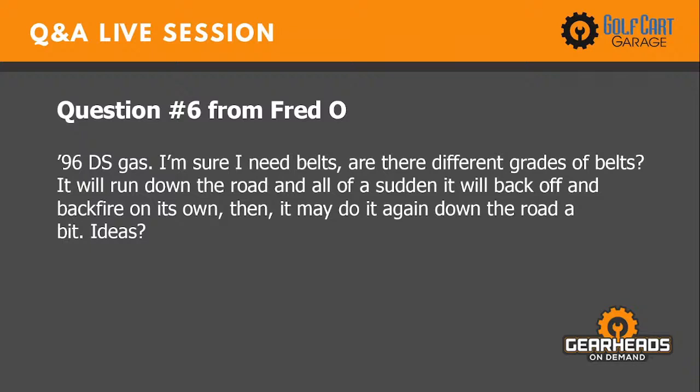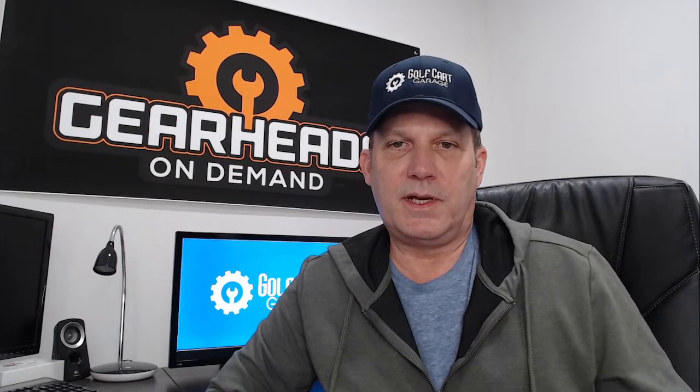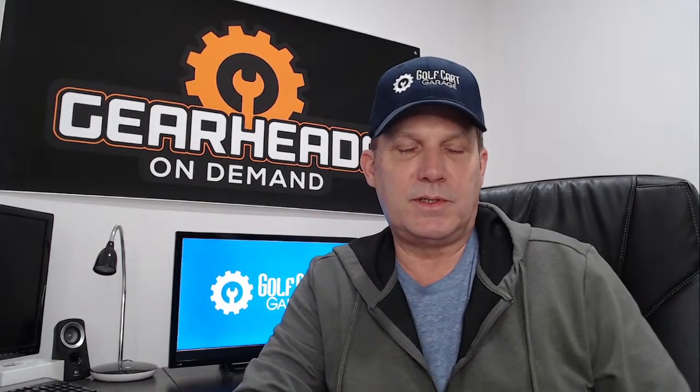Question six: I have a 96 DS gas cart. I'm sure I need belts — are there different grades? It will run down the road and all of a sudden backfire on its own. I actually spoke with Fred on the phone about this. There are different belts: a standard replacement and a heavy-duty belt — we sell both. Now regarding the backfiring: one cause I've seen is going downhill. You tend to take your foot off the accelerator pedal because the cart is freewheeling.